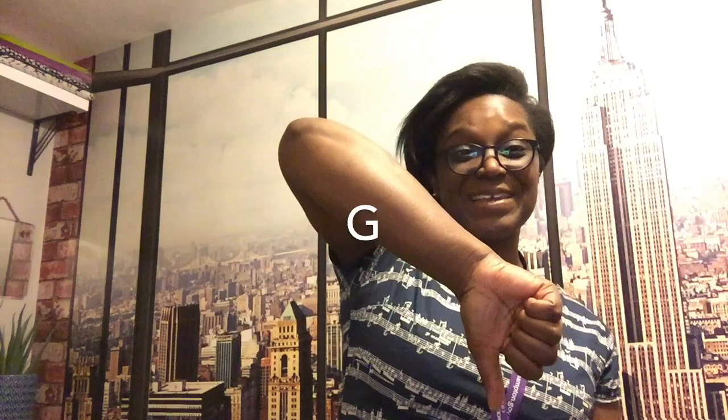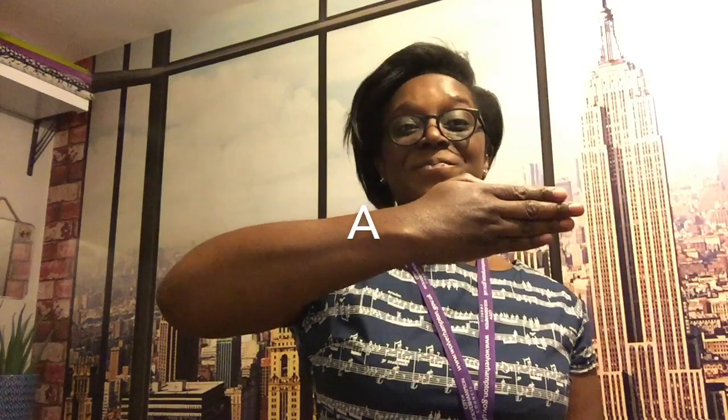Let's practice this together. Are you ready? Get those chicken wings ready, off we go. Greedy — G. Dogs — D. Always — A. Eat — E. Super! Now our right arm should be really well warmed up now.